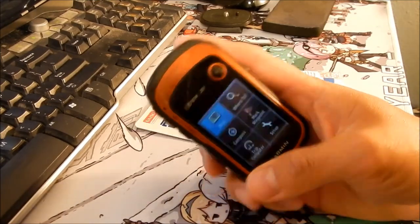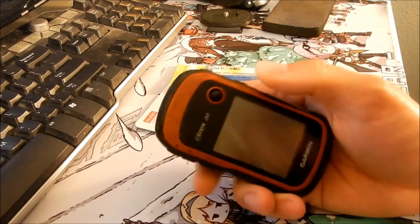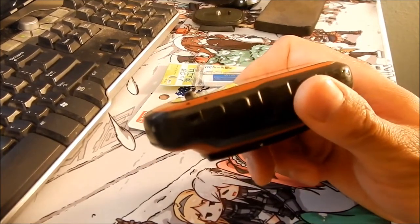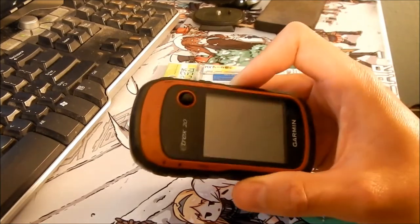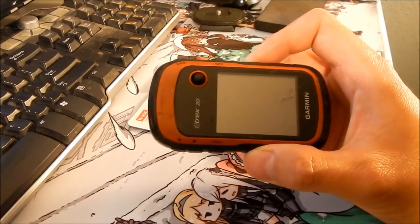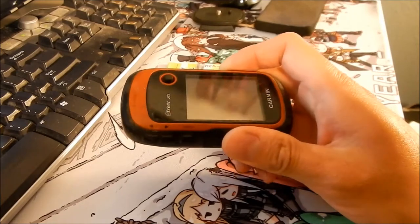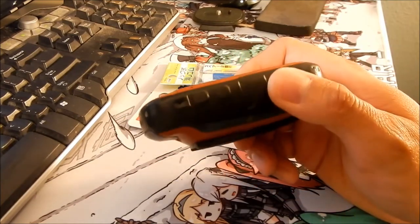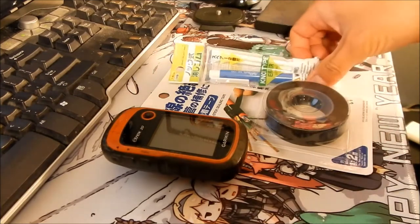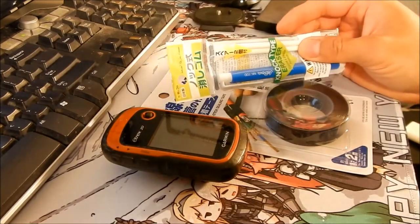So what I'm trying to do today in this video is fix those buttons. The best thing to do would be to get a new rubber shell for the E-trex, but the problem is I emailed Garmin about this and they said they don't sell parts for the E-trex 20 anymore because they don't make it anymore — I think they make the 20S or 20X or something. They told me the best thing to do is just buy a used one with good buttons and transplant it, or just buy a new one. But I want to see if I can fix this one today. I found out from a website that you can actually make new buttons for it, so I'm gonna give it a whirl.